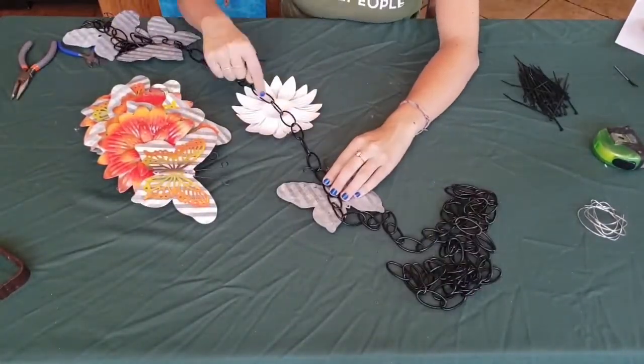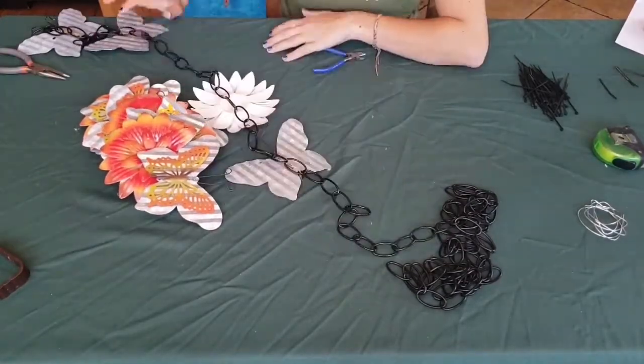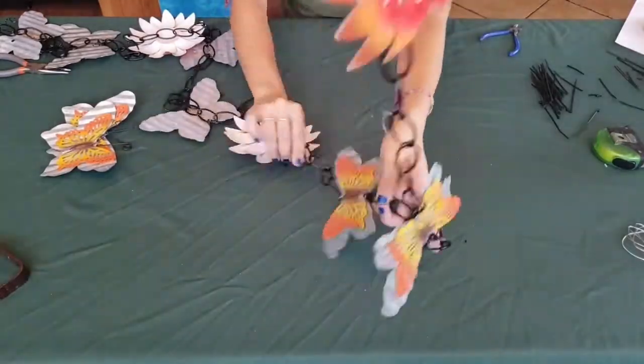To attach your rain chain to your roof gutter, use a v-hook, rain chain adapter, or the gutter holder. Now it's time to wait for the rain. See you next time!